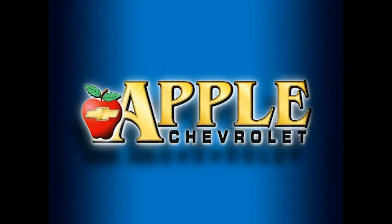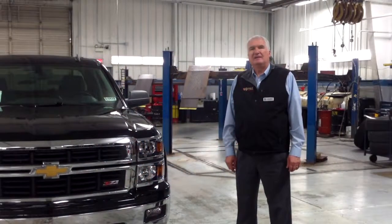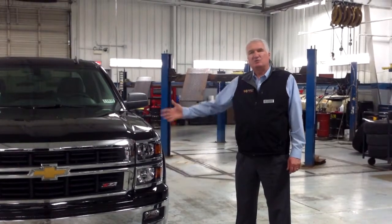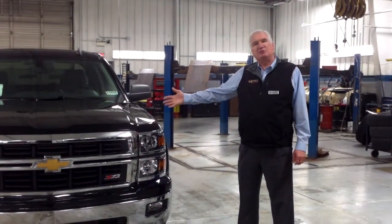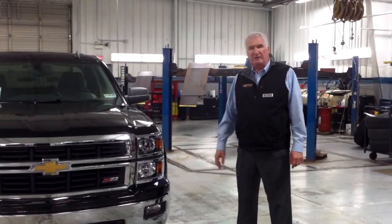When you're shopping for a Chevy, hit Apple Chevrolet. Hello, my name's Ken Levine from Apple Chevrolet. Just want to show you a quick little overview of the new redesigned 2014 Chevrolet Silverado pickup trucks.